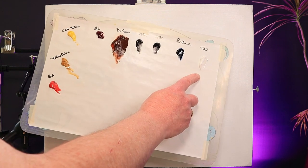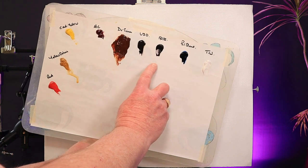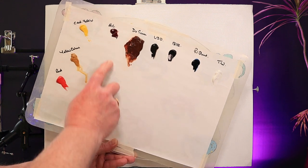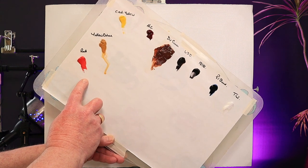On my palette I have the following colours: titanium white, Prussian blue, some black, Van Dyke brown, lots of dark yellow which I actually didn't use, alizarin crimson, cad yellow, yellow ochre, and some red.